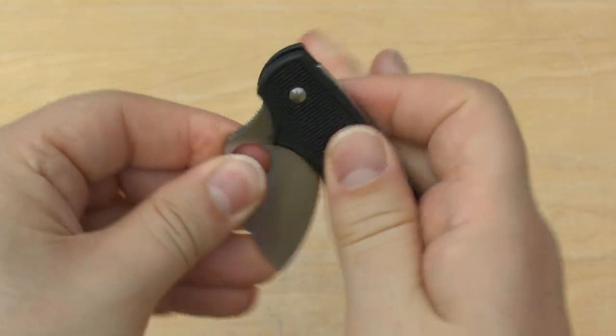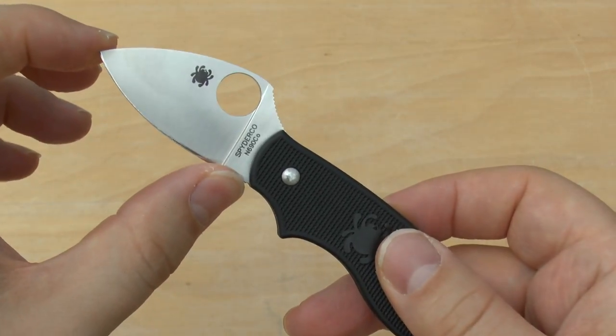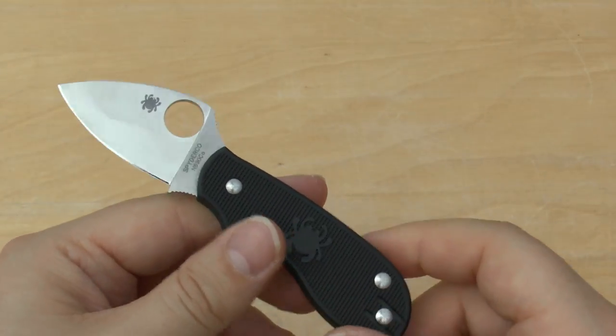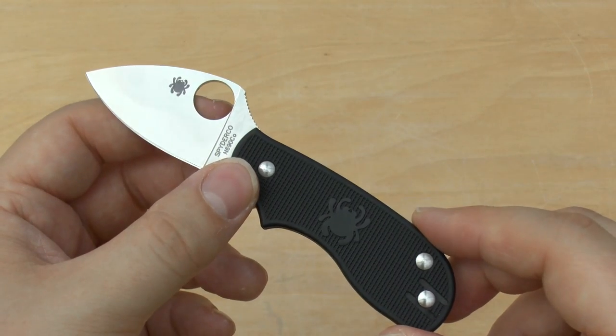Because it doesn't lock — it doesn't have a locking mechanism at all, just a detent — and because the blade length is under 3 inches, you can legally carry this in the United Kingdom without a good reason, absolutely fine. It's advertised as a people-friendly sort of knife: non-locking, 2-inch blade.